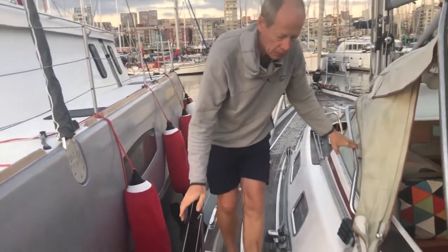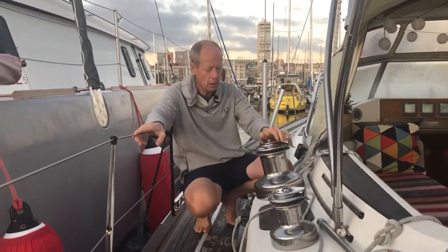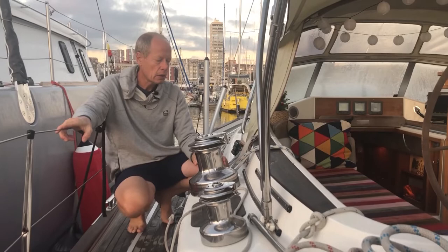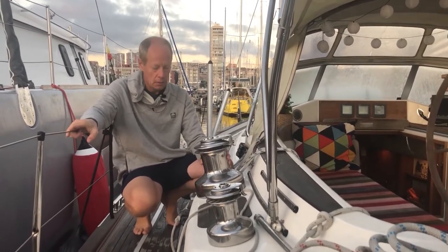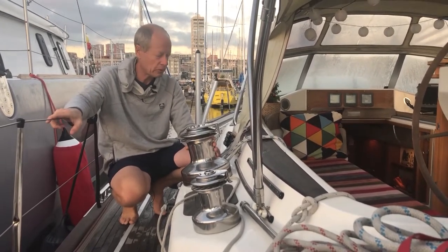Now we're coming back to the cockpit. These winches — all winches are Anderson winches, stainless steel. This is a size 58 — you can find these on 50-foot boats as well.